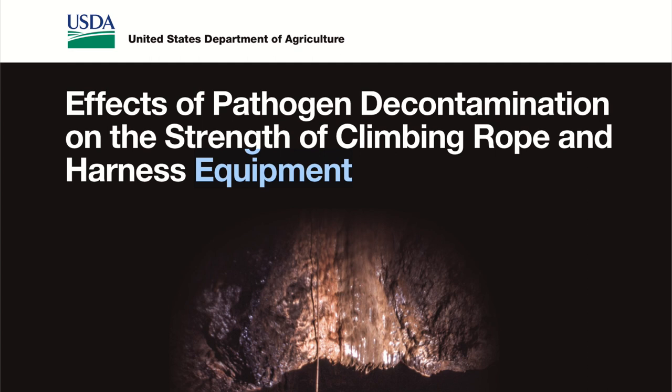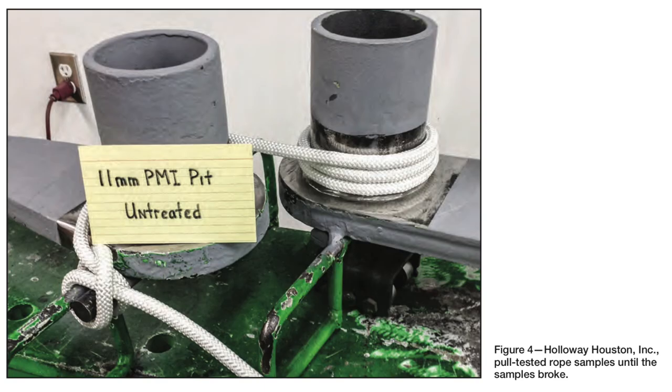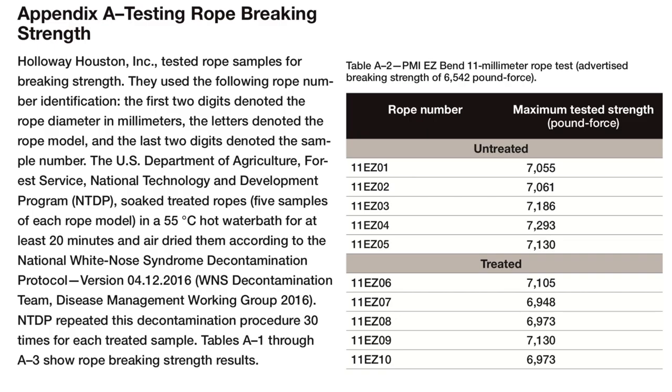There's a good study published in January 2017 by the USDA Forest Service that subjects 10 to 11 millimeter ropes to 55°C hot water decon conditions followed by drying. They repeated the decon process 30 times for each rope sample before testing multiple samples for breaking strength using the Cordage Institute method 1801. They concluded that subjecting ropes to these conditions had minimal effect on their strength.